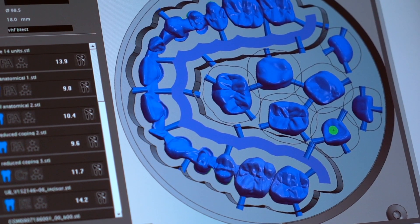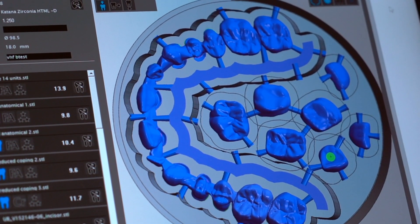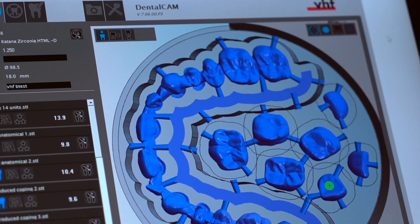A mill should work, right? But there are certain circumstances where there is an issue and then it's important to have instantly some support. Usually a support technician would remote into the CAM computer and then reviews the log files. But then the next step would usually be to review what happened or happens while it's milling. And with the webcam, we record constantly milling jobs. So the technician can actually watch the case or the job where the issue occurred. Or they could also remote in and watch live how the mill is performing.